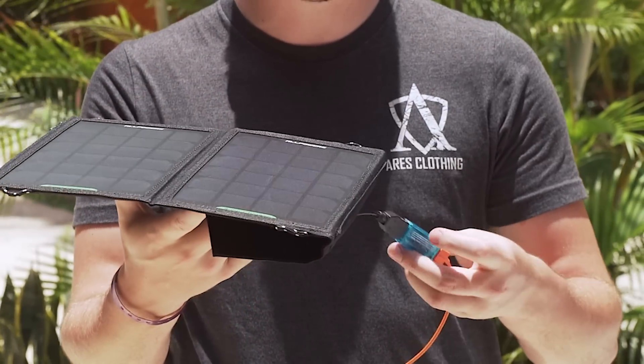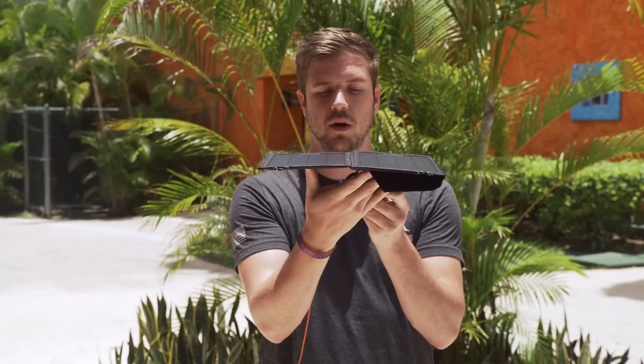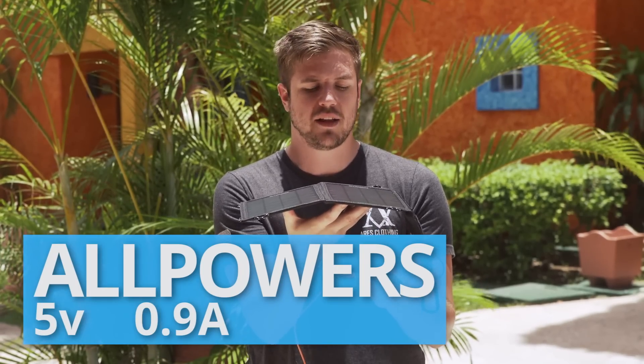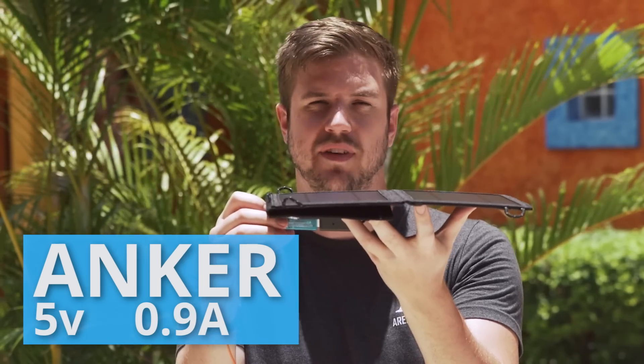I have a USB amperage voltage tester plugged into the unit, hidden under it because it's incredibly hard to read in the sun. It's about noon and the sun is right above us. The All Powers is the first one I'm testing and it's reading at about 4.9 to 5 volts and about 0.85 to 0.9 amps. The Anker solar panel is running at about 0.9 amps and about 4.9 to 5 volts — unsurprisingly, extremely similar to the All Powers 8 watt.